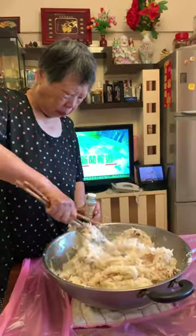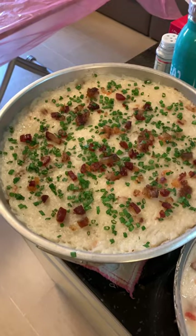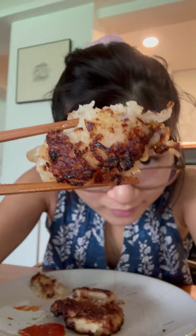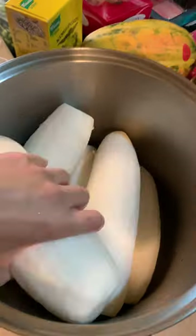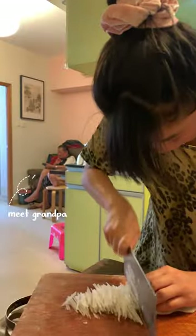It's about time the internet met my mama, so welcome to episode 1 of Cooking with Grandma. Today we're making lo bako, or turnip cake. It's a dish often served at dim sum restaurants or over Chinese New Year. It's basically shredded radish seasoned with cured meat or dried seafood, steamed into a patty, then pan-fried till crispy and golden.